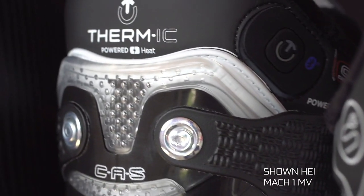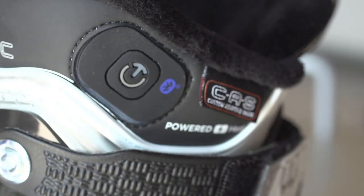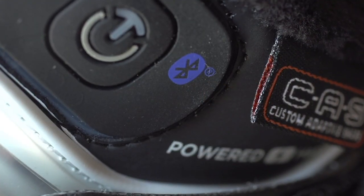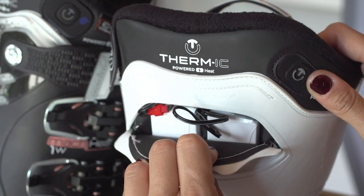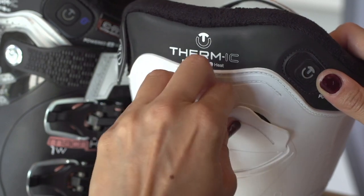Technica is excited to provide a fully integrated thermic heating system in select Mach 1 women's models. This highly intuitive convenience has Bluetooth connectivity, allowing for smartphone controls via a free downloadable app. The thermic heating system is entirely integrated within the liner of the boot, which includes the power source and heating elements.